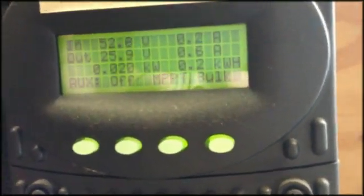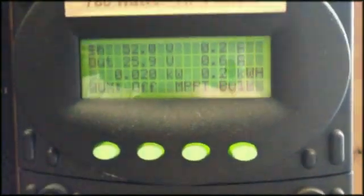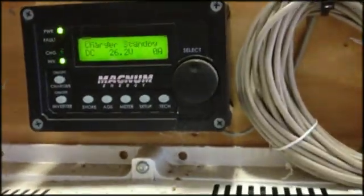There's that system working, and then there are these other panels — about a kilowatt of panels in this array. This one should have a higher voltage but it's pretty cloudy, so voltage isn't as high as it otherwise would be. Things are looking good — it's charging properly and that's what you can expect even on a cloudy day like today.